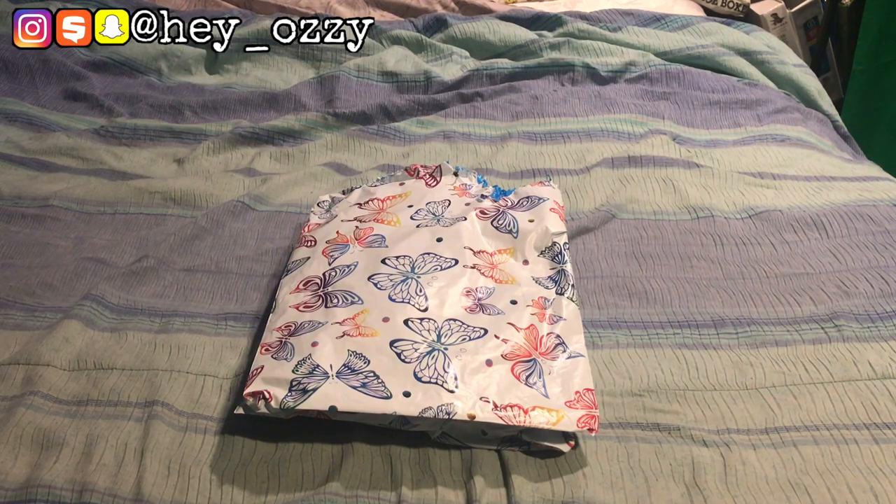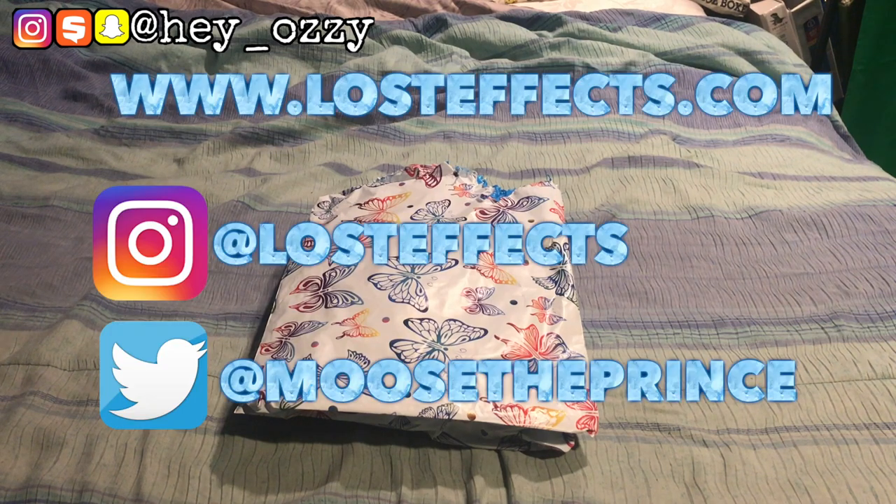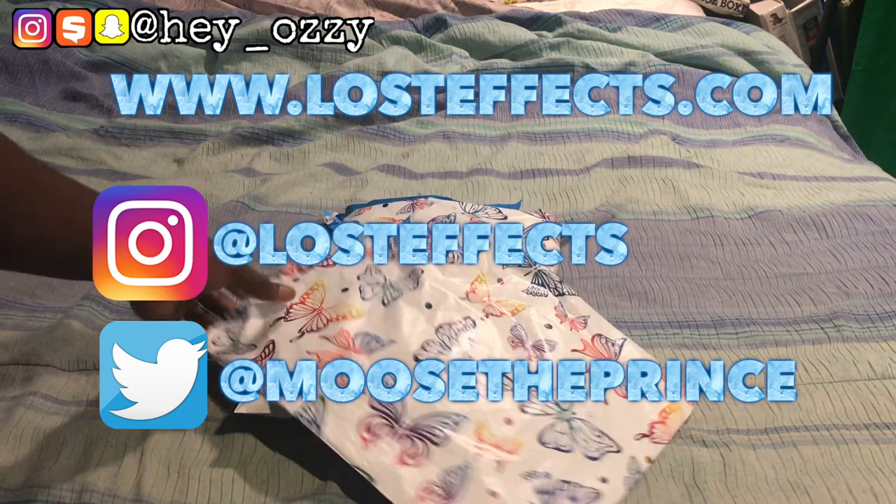Hi guys, my name is Ozzy and today I'm going to do a review on a hoodie that I got from losteffects.com. I'm going to leave a link in the description and pin it in the comment section so you can get the link to the hoodie. They also have various other styles and I'll be doing reviews on them later, but this will be the first one. These hoodies were designed by a guy named @moose_the_prince on Twitter, and his name on Instagram is Lost Effect. The logos on most of his designs are butterflies.